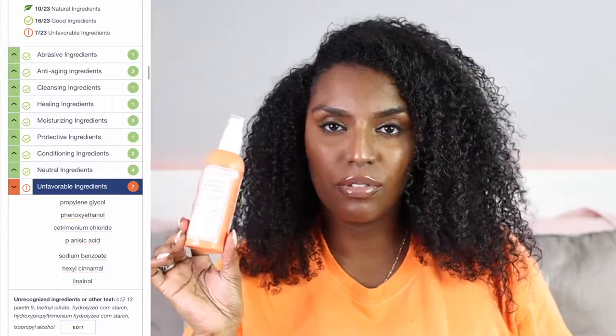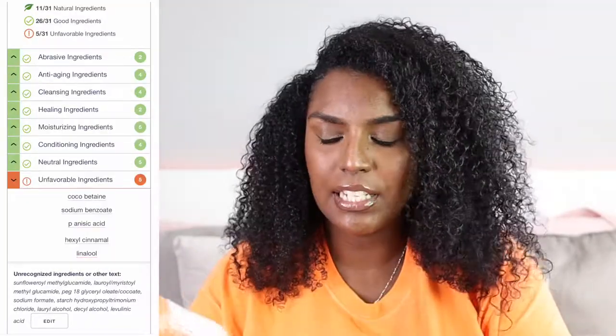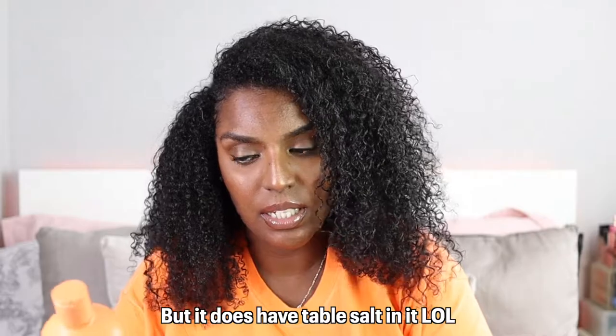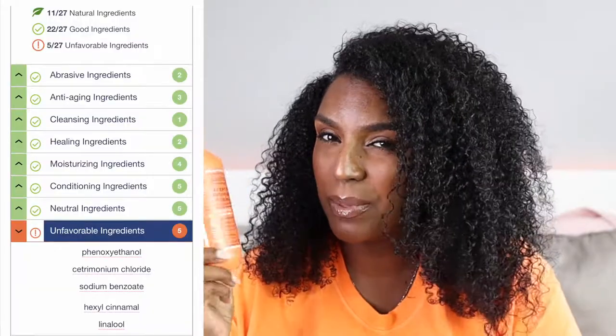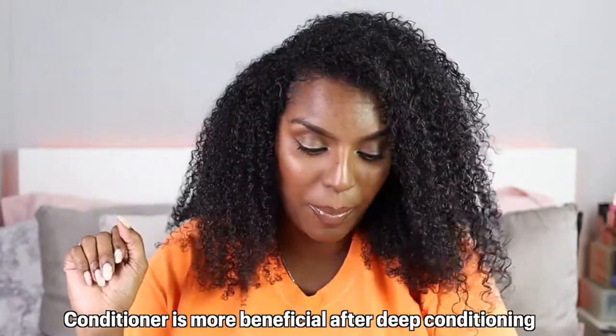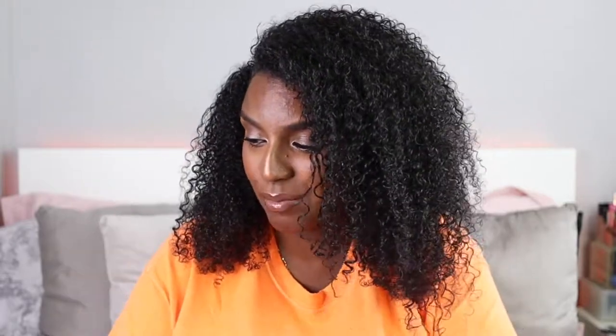I wasn't much of a fan of the revitalizer — I'm not really a fan of any revitalizer sprays I've tried in the past. The shampoo was good: it didn't leave my hair feeling too stripped and it did cleanse my hair really well, lathering up nicely without any sulfates according to the packaging. The conditioner was a bit meh — that's how I feel about conditioners in general now. If my hair wasn't tangled I wouldn't have had to use conditioner at all, so I'd probably skip this one if buying it myself.